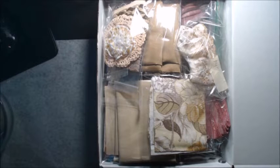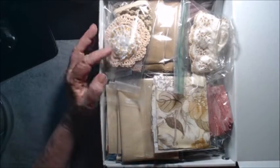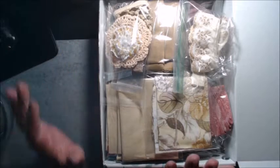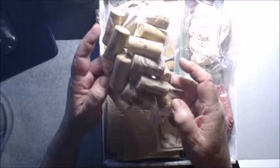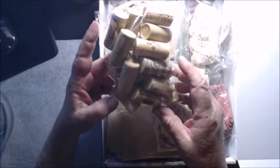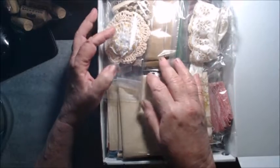Hi everyone, welcome back to my channel. I am still working on these stash boxes and I'm calling this one the golden box. But first, I also have wine corks — I've had several people asking for them. I knew I had them but they were boxed up. I have 20 clean corks per bag and they are $5 a bag, so if you're interested contact me.